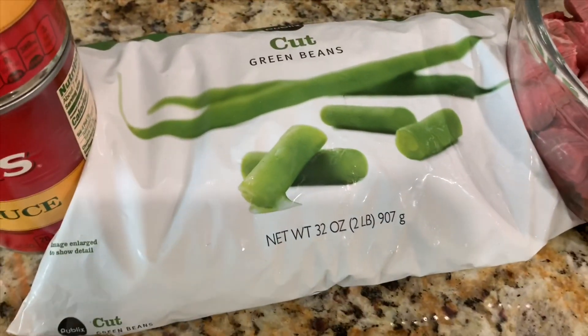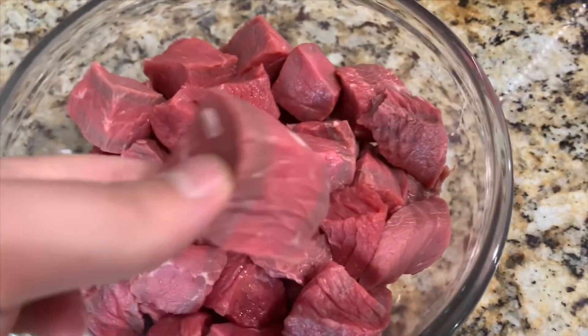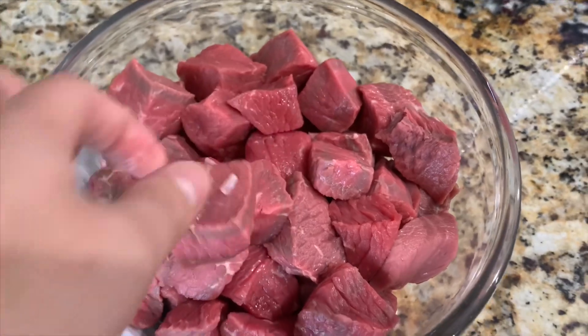I'm using frozen green beans, but you can use fresh if you'd like. And then two pounds of sirloin that I've cubed into one and a half inch thick pieces — you can do one to two inch thick, however you like it.